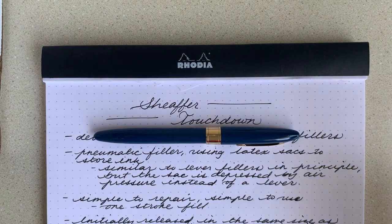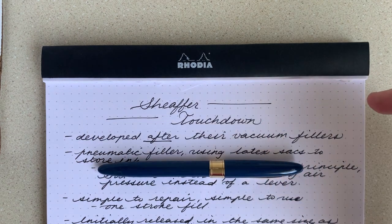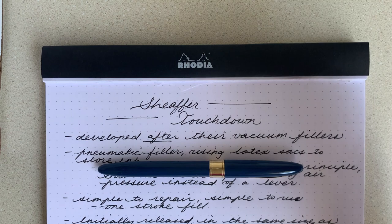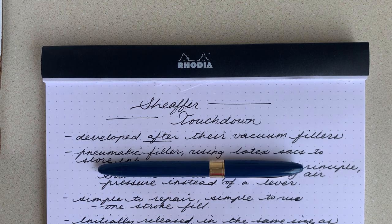So this is the Schaefer Touchdown. It was developed after the vacuum filler that Schaefer produced, which was what they mainly used after they phased out their lever fillers. The lever filler being what I reviewed in the last Vantage review. If you want to go check that out, I checked out the Esterbrook J, which was a great lever filler.